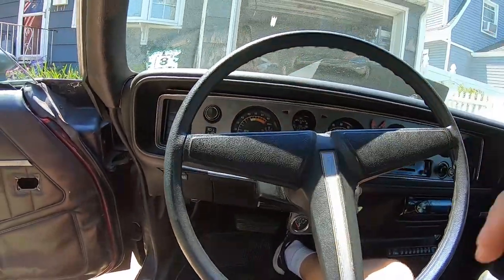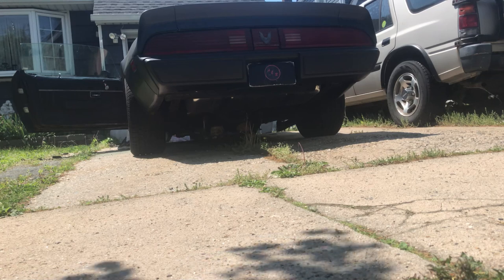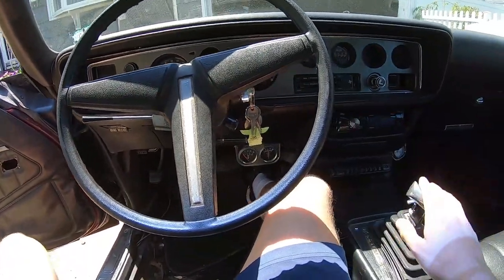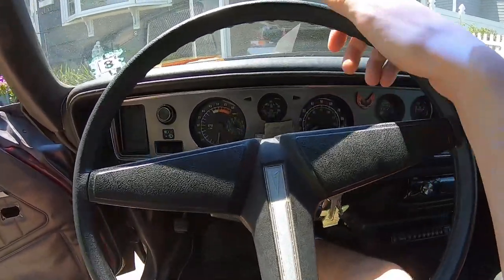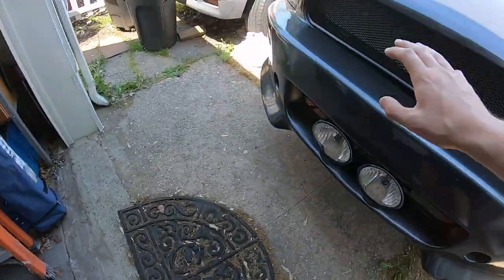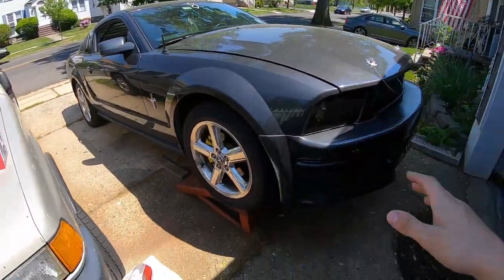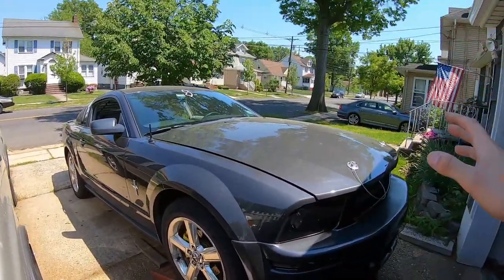I always love starting this car. If you haven't seen it already, I'll leave the link for a full review on this 1981 Firebird on top of the video right now — this thing is awesome. So now that the Firebird is moved and the Mustang is actually up on ramps, I can very easily crawl under it. I'm going to let it sit for like 15 to 20 minutes because you don't want to work on it when it's hot, and plus it's already a hot day out.